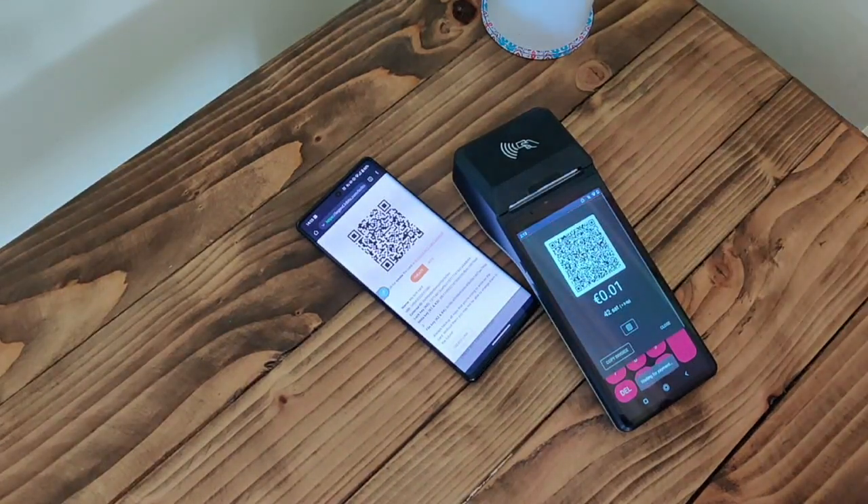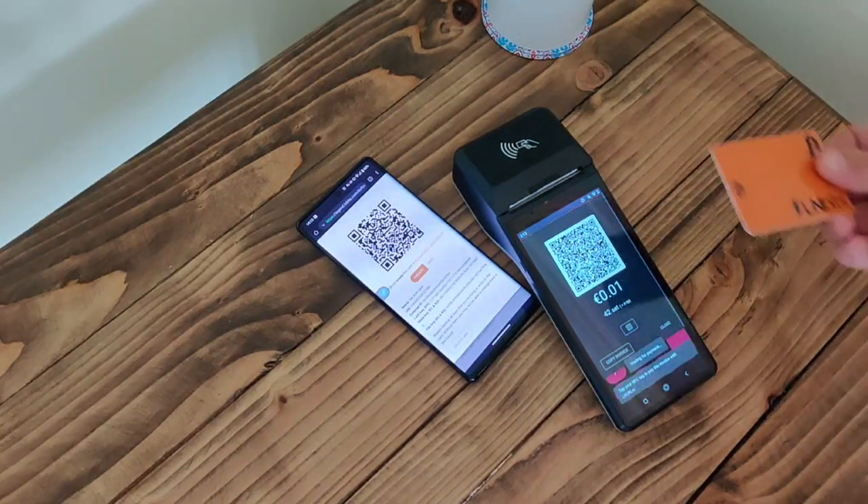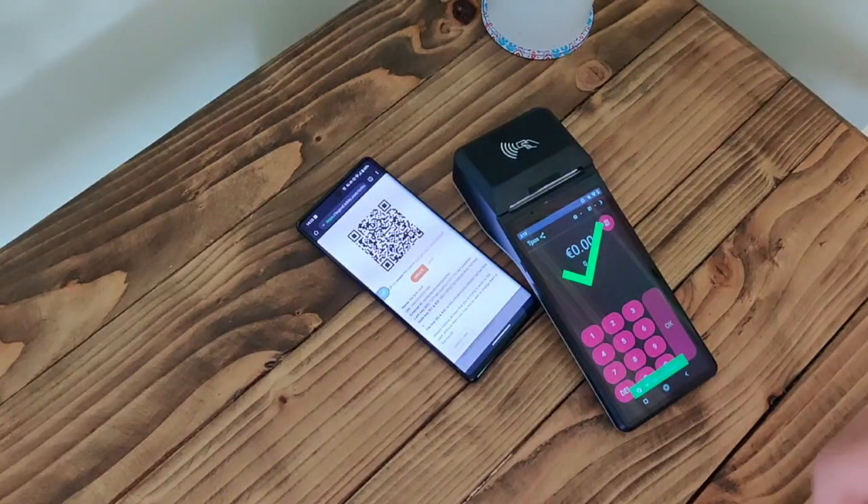There's a QR code which I can scan with a Lightning wallet to make the payment, or the merchant can tap the NFC button and then make the payment with the Bolt card. There we go — that's the payment made. Dead easy.